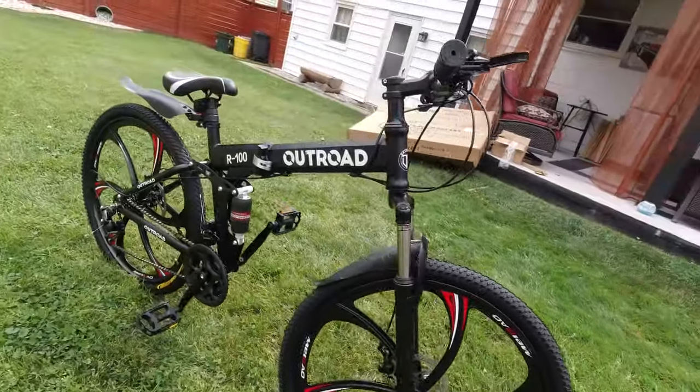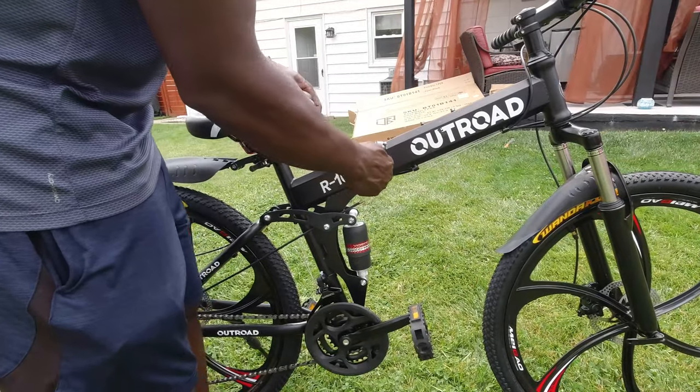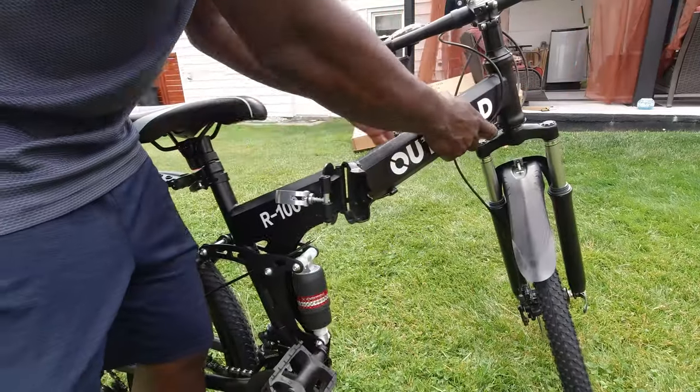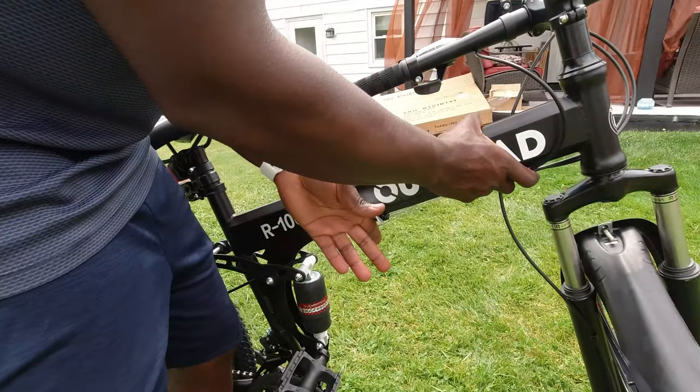Let's not forget that this is a folding bike. The folding process is easy — pull out the clip, lift the lock, and voila! After you are done, fold it back up, lock it, and close the clip.